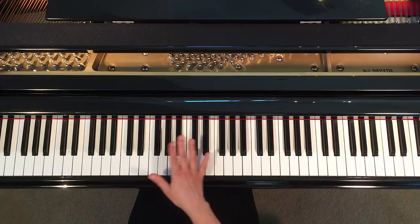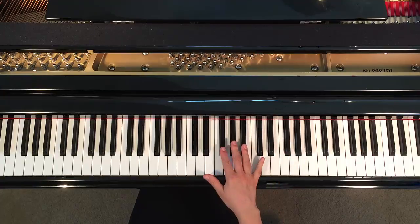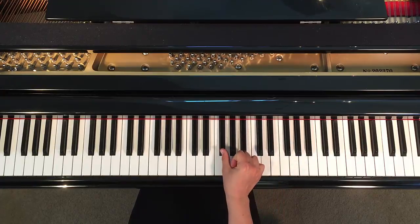Everything goes in groups of threes, twos, threes, twos, threes. So let's start with your right hand. With your right hand thumb, find the group of three and put your thumb on the lowest note of the group of three. That's your F-sharp.